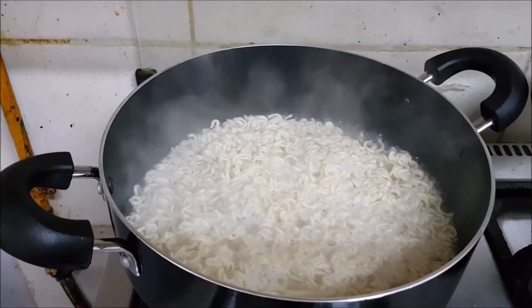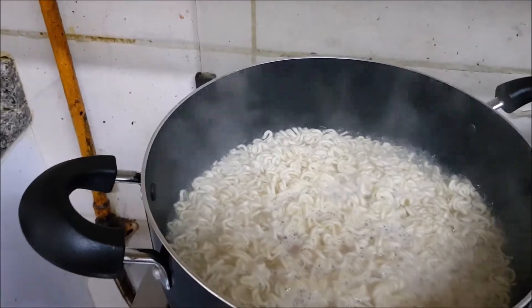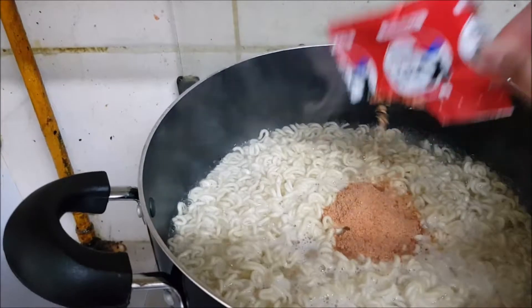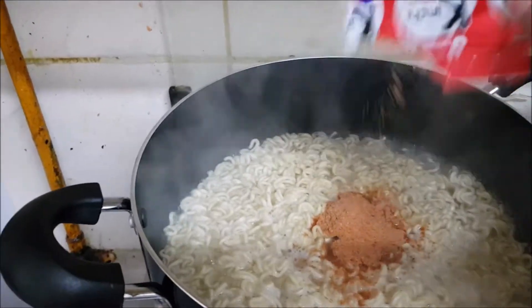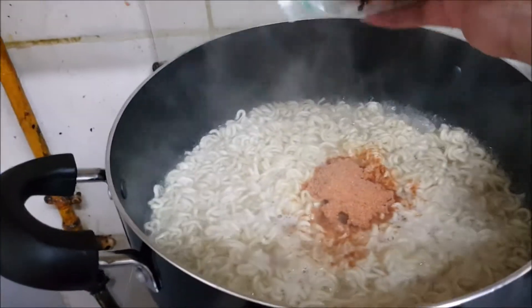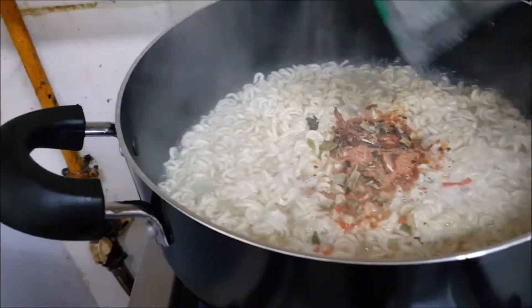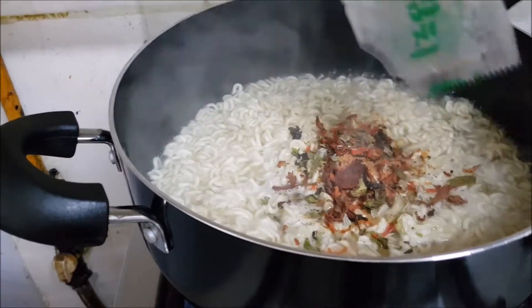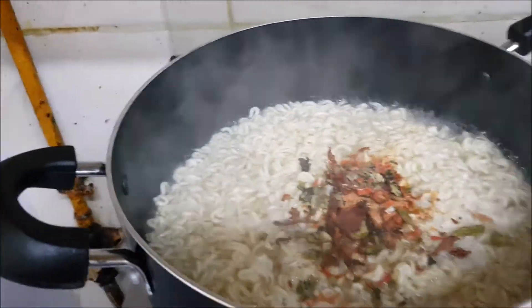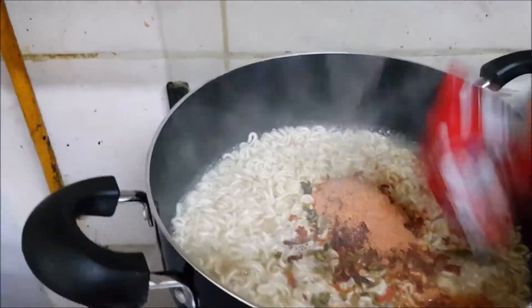Since it is already boiling, we can add now the vegetable flakes and the soup powder. We are also adding the seasoning packets.